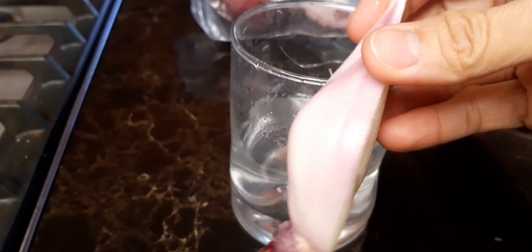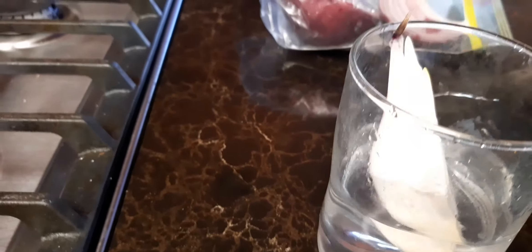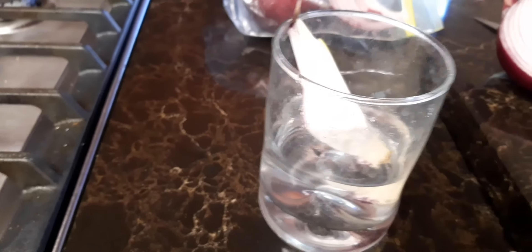I put them in a glass of water — not too much — and then I leave them for a few days until they have more growth. Look, I have another one and you can see the leaves are already growing.